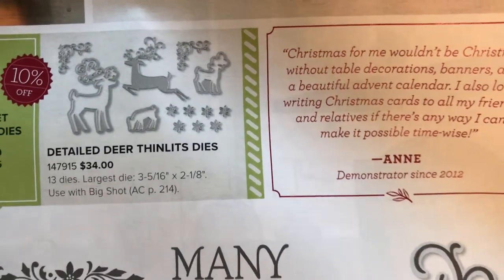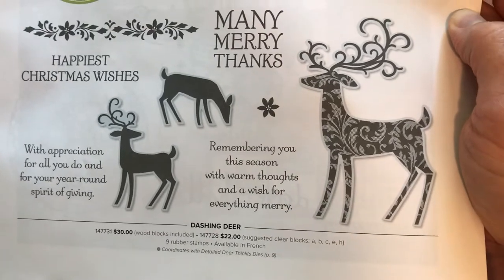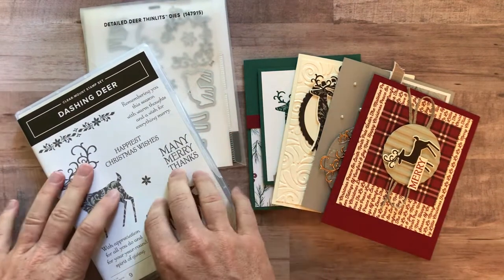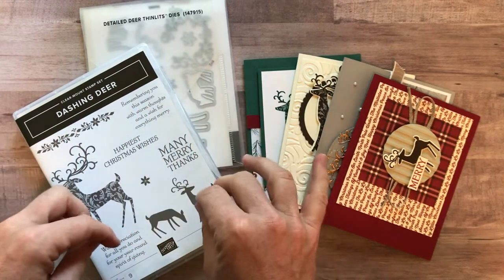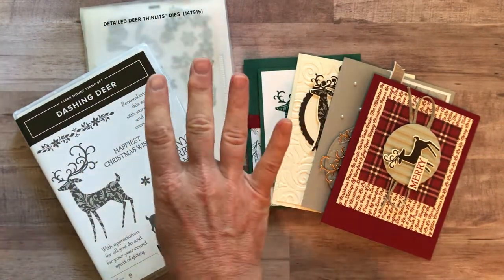And then all of the awesome reindeer images that coordinate with the images in the Dashing Deer stamp set. I think this is going to be one of our top sellers in the catalog. So if you don't have it already, this would be a great option — and this class to go has four different options.